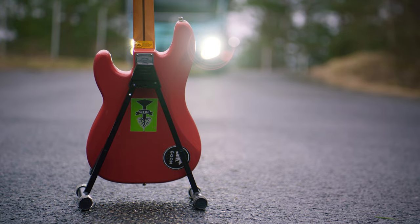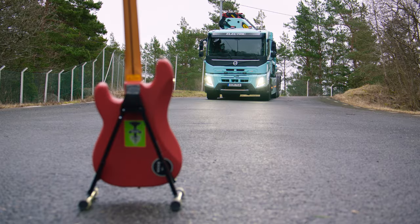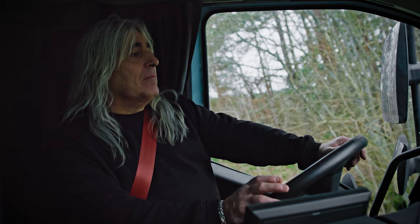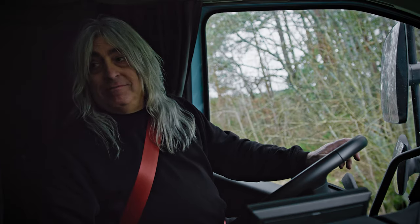Mickie, do you see the bass over there? I see the bass. I've been playing some rock and roll myself. That's the bass that I've been playing most of the shows. And now what I want you to do is to drive up there, give it a little kiss, and then reverse back up again. Pressure's on. Let's go.